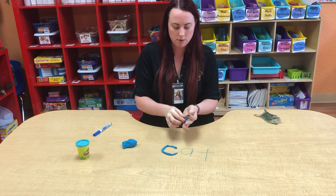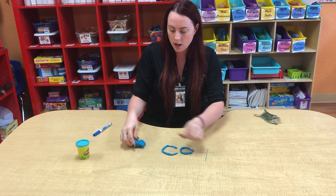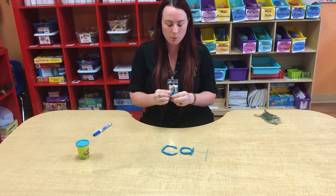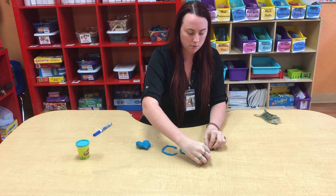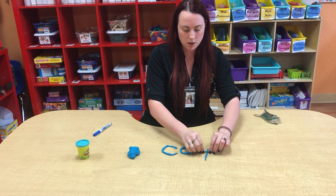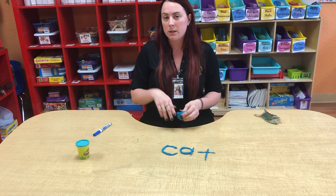We have our C and now we're going to do A — A says A. This also helps with fine motor skills, letter recognition, and the sound, so you're getting a lot of different lessons in one while also being creative. We're going to do our T — break apart the Play-Doh and roll it. You can even roll on the table. So we have our first word: cat, C-A-T. You can even build it into a sentence — you can say 'I have a cat' or 'I like cats.' You can just be really creative.